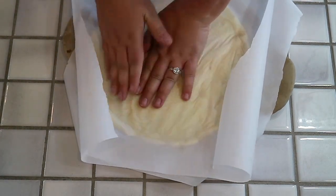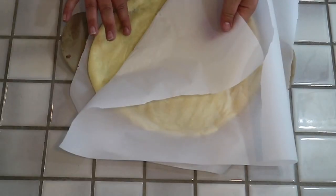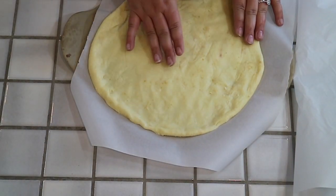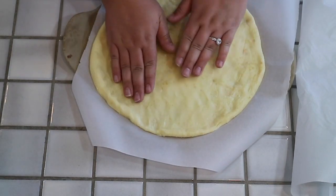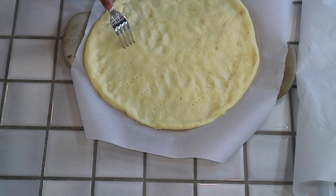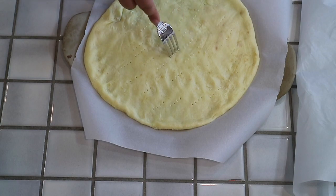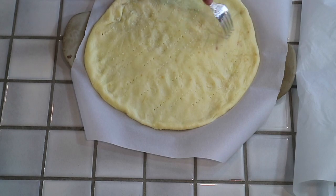I'm not too fond of crust, so I leave a fairly small lip around the edges. You'll just keep pushing it until you have your desired thickness and size. Then you can pull the top piece of parchment paper off the crust. When you're ready to pop it in the oven, take a fork and just poke some holes all the way around — this is so it can breathe and won't bubble up in the oven. Make sure your oven is preheated to 425 and then pop the crust in for about 6 minutes and check it.